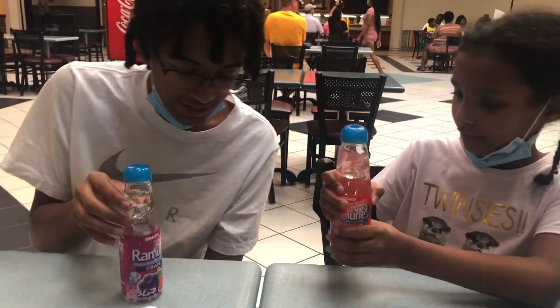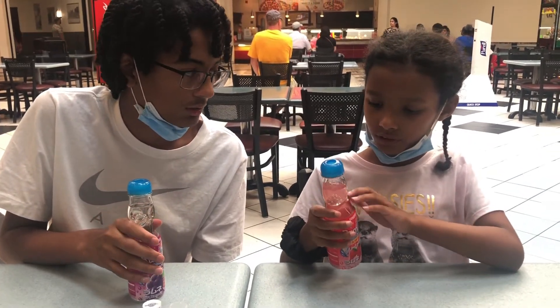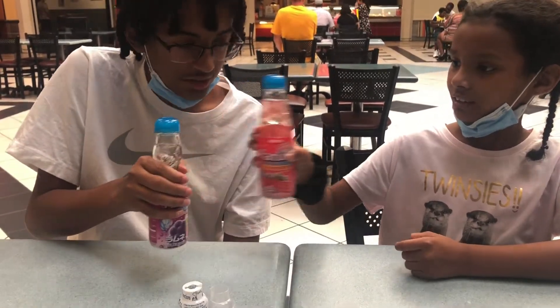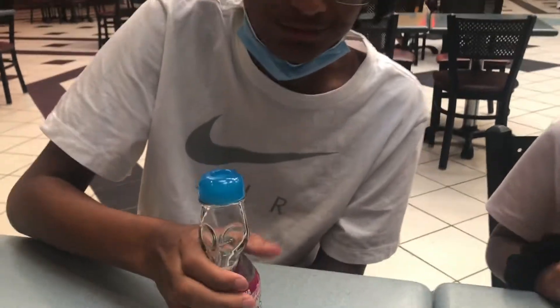It's ready to drink now. It looks super good. Mine is pink because it's strawberry — all the other flavors are clear and I think this is the only one that has color. Taste test! The strawberry tastes like a strawberry Sprite, it's really good. The grape tastes like grape Kool-Aid Sprite — not a normal grape, but like a Kool-Aid Sprite.